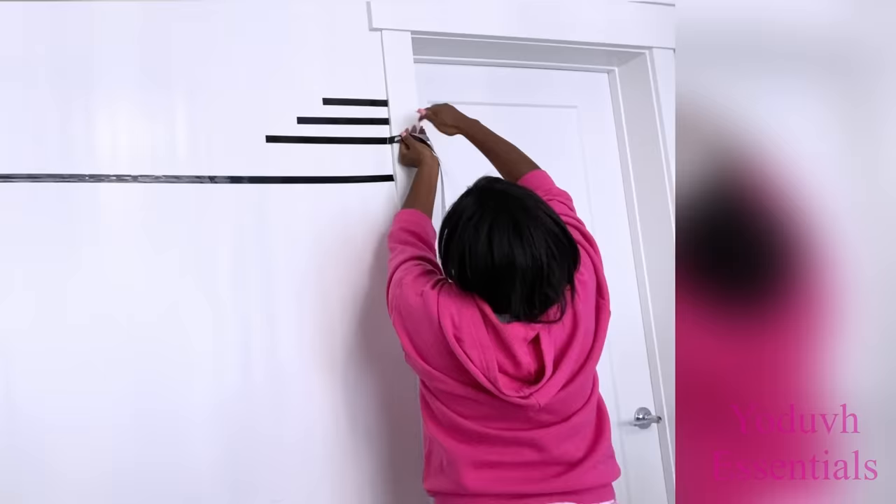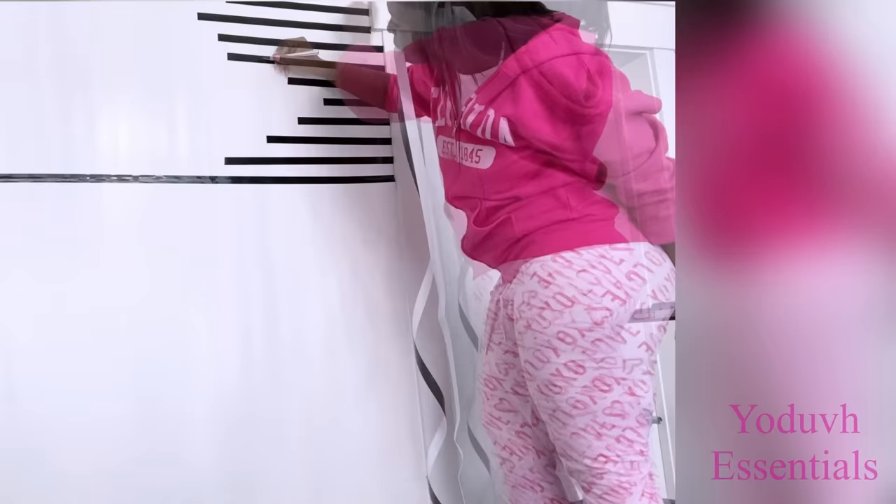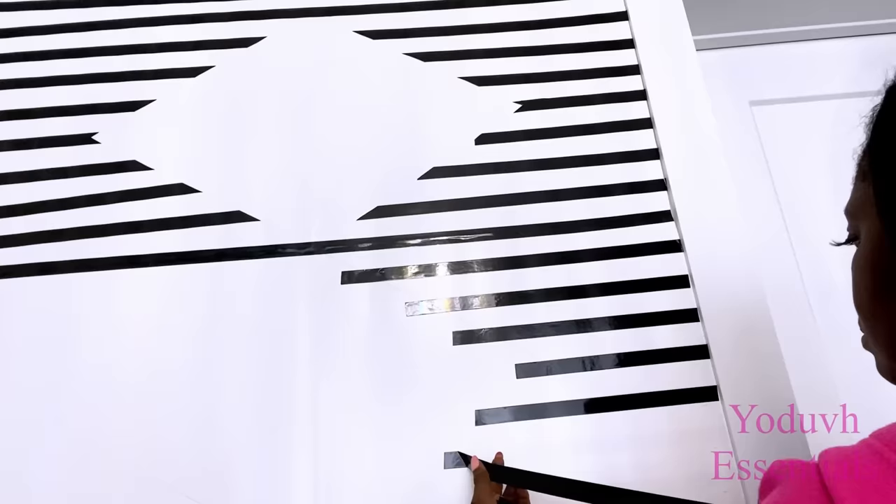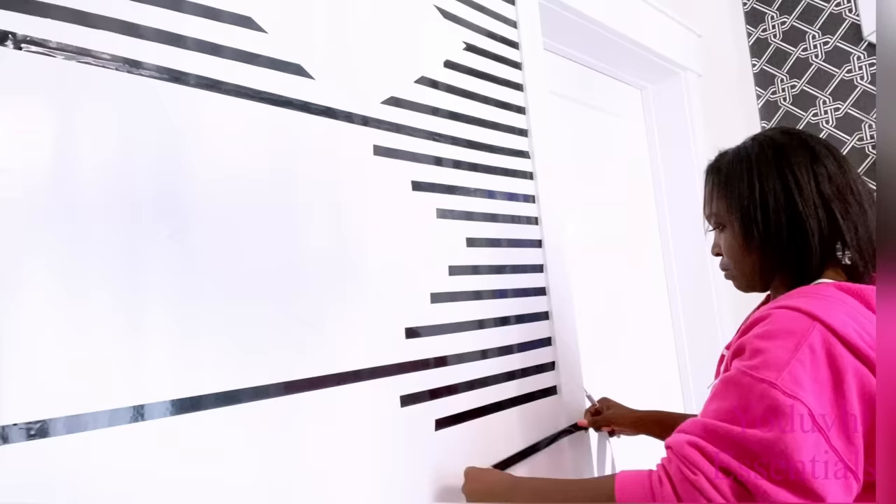As I'm attaching the tapes, I'm also cutting out the edges to make sure they align to the line I've already drawn from the cutout foam board guide. I'm using a sharp exacto knife to give me nice clean cuts.